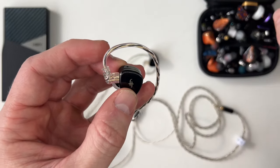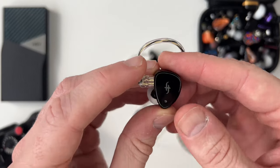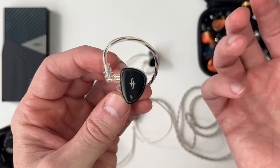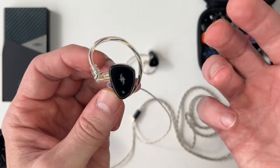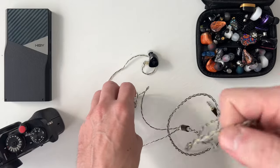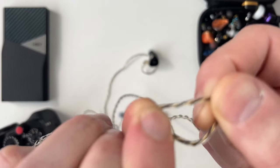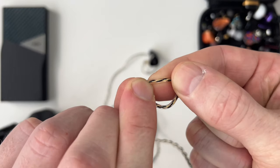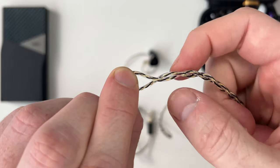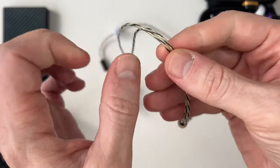I actually like the QDC connector in theory because it offers protection to the terminals — it makes it harder for sweat to get in and relieves the contact points — but the problem is not many cable manufacturers support the QDC connector, so getting an aftermarket cable is a little tricky. The good thing is the included cable is absolutely wonderful: it's a dual internal twist — two strands twisted and sheathed — then wrapped with another to form the opposite channel after the splitter, where the two lines split into individual left and right channels.